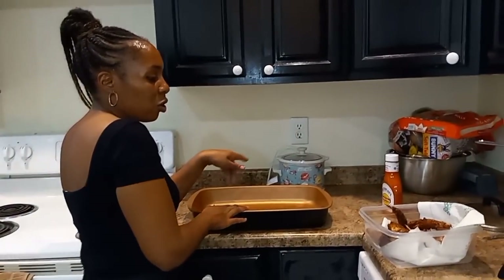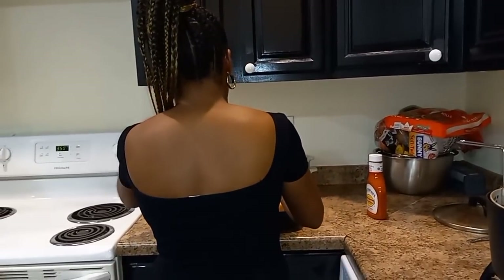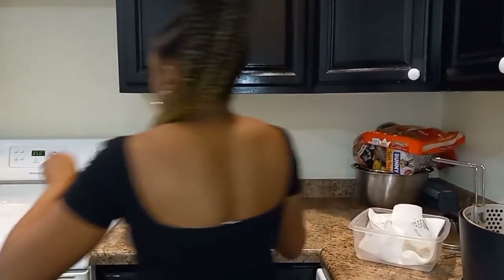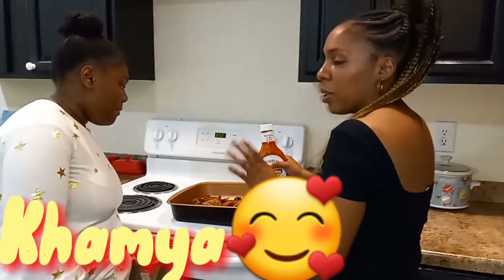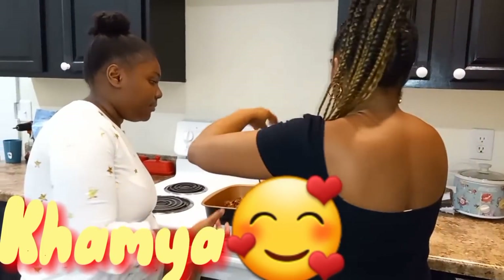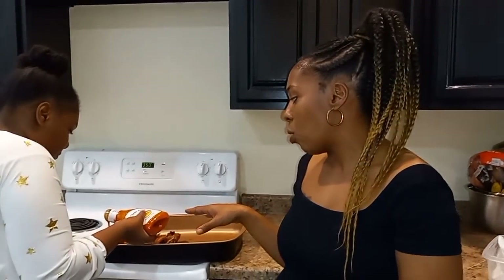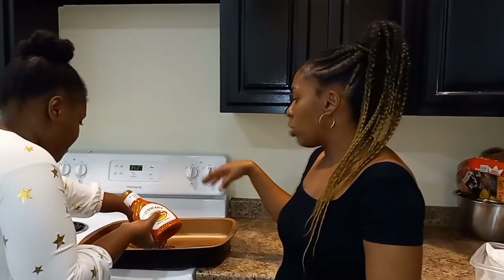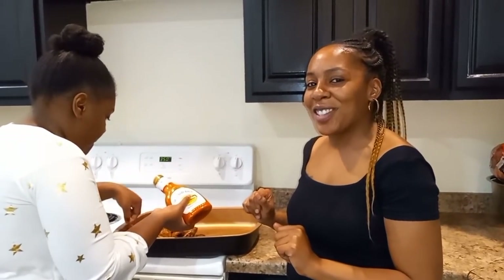We're going to put these rabbit legs in the pan here. Kamaya is going to take the sauce and put it all over the rabbit legs, then we're going to stick them in the oven. Some people boil their sauce and do things to it, but I'm not going to do that — it really doesn't need anything. Once she's done putting the sauce all over the legs, we'll stick it in the oven and be right back to show you all how it turned out.